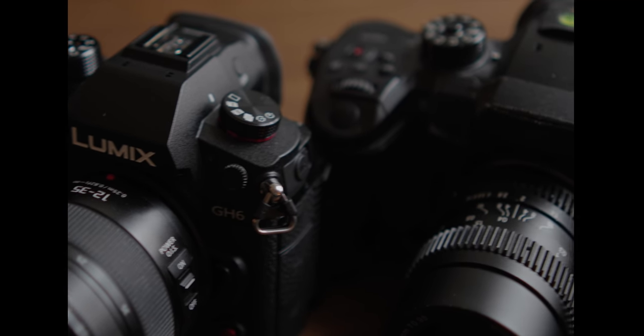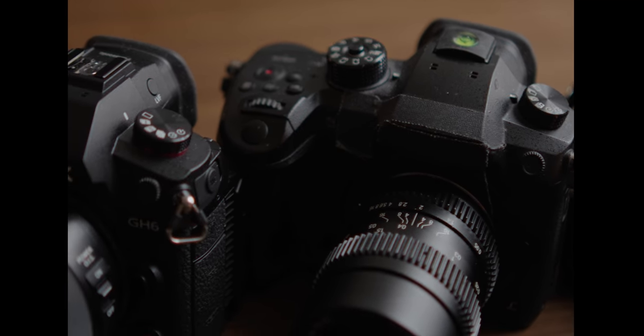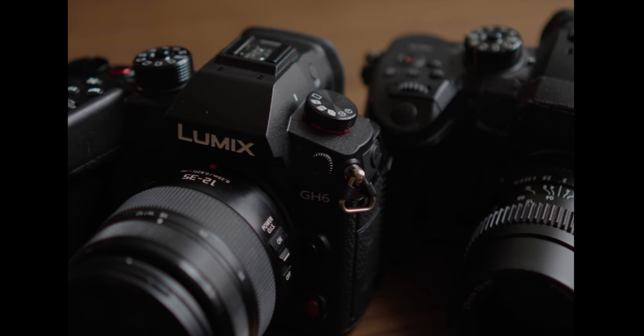This camera does slap. If you are a Micro Four Thirds shooter and you have no intention of switching to full frame or even APS-C, go grab the GH6 — especially if you feel like your GH5 is being stretched thin. But if you're like, the GH5 just isn't enough for me, I really want some higher frame rates, I want some more resolution out of this thing — yeah, go with the GH6.